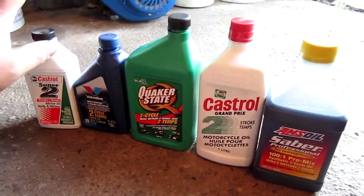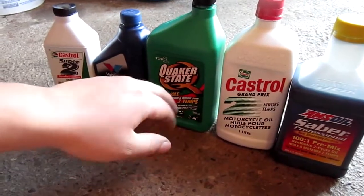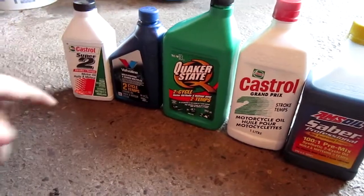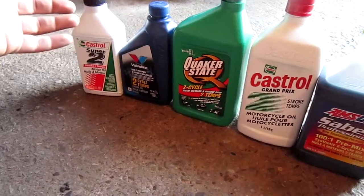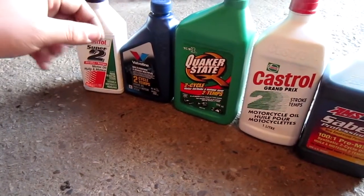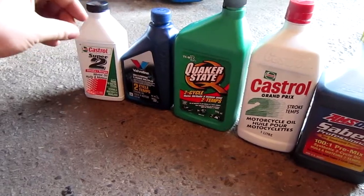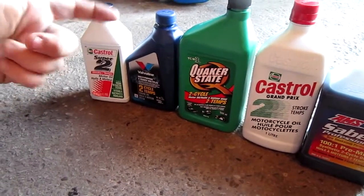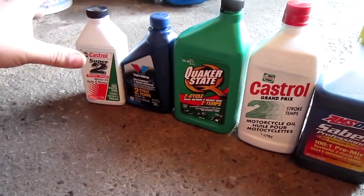My favorites are definitely the Castrols. The Amsoil is alright. Quaker State — I like it, but I don't like it. It's something you'd buy once but wouldn't buy again for a while. Valvoline, I'd buy occasionally when I can. But as of now, Motomaster, Castrol, and Amsoil are actually my three favorite brands for two-cycle oils.